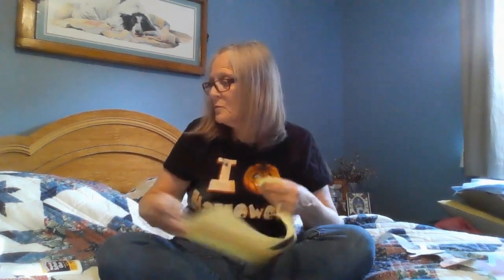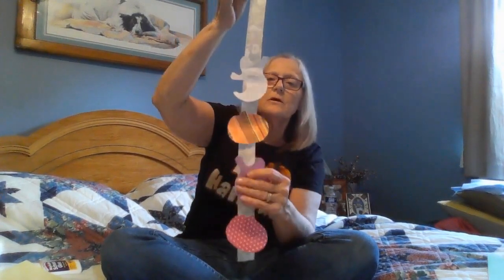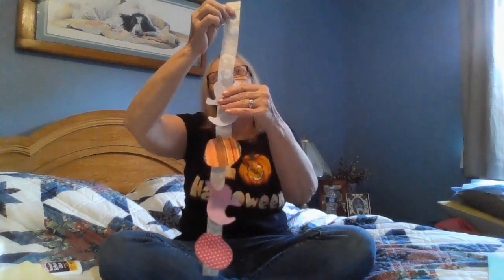And then once we are finished, I have my pumpkin cut out. I've cut out some ghosts too, and some other pumpkins, so I can pick whichever ones I want to put on my hanger. So here's the hanger — I already started it, so I have a pumpkin, a ghost, a pumpkin, a ghost.